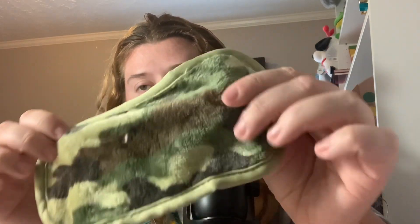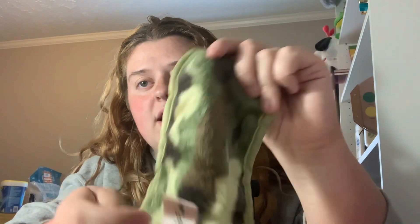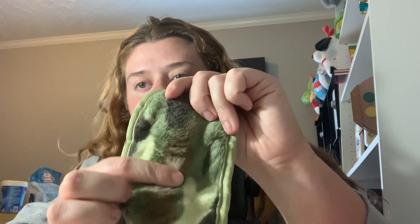So this super soft side is the side you take your makeup off with, and then the longer fiber side is the exfoliating side. Just keep taking it off. That's cool — I didn't know that.